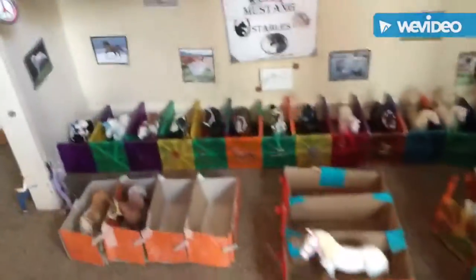I put Toby — he was here, now he's here. And I made another barn and put Willow in there. Willow was originally right there.